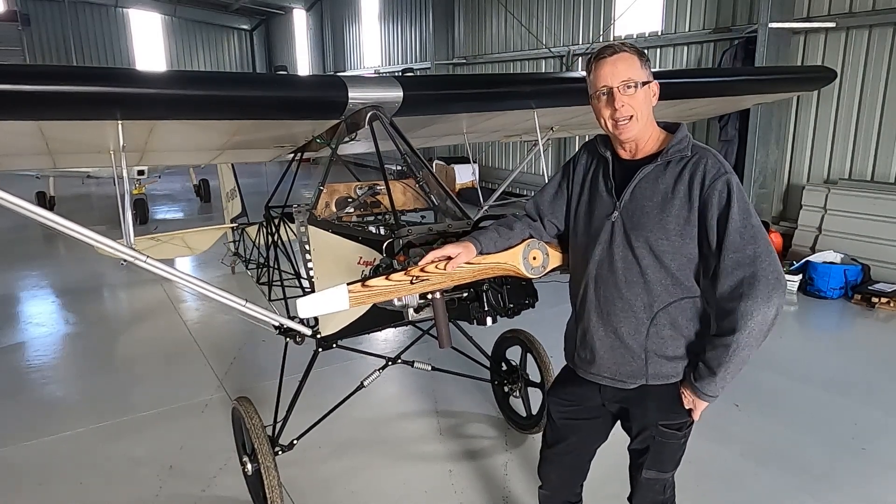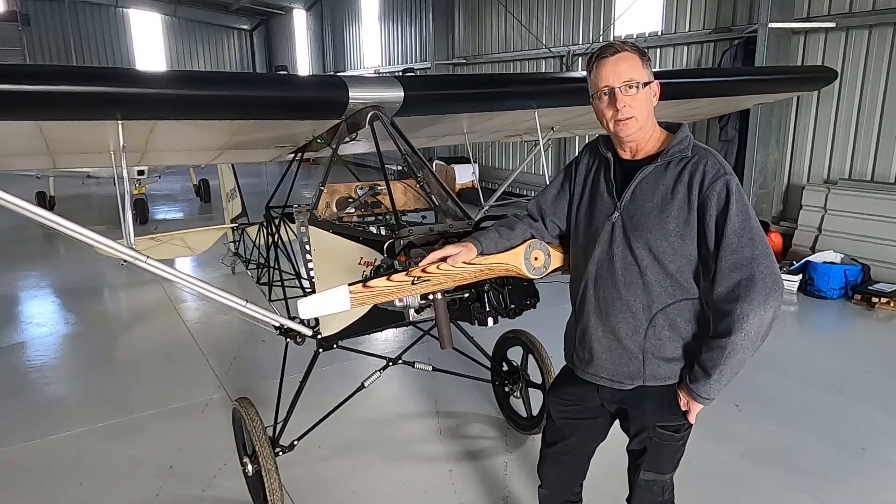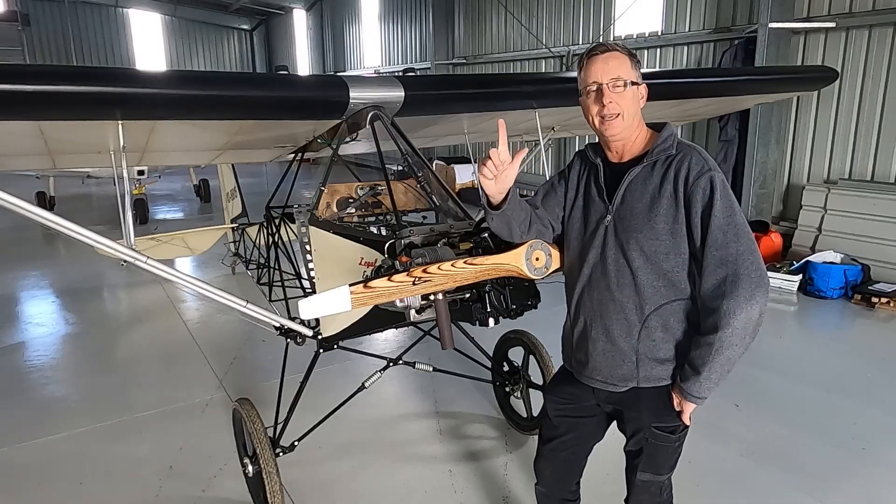Hi there, Darren again. Today I am going to do a weight and balance on the League of Eagles.